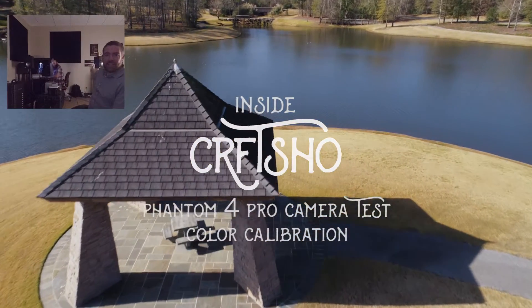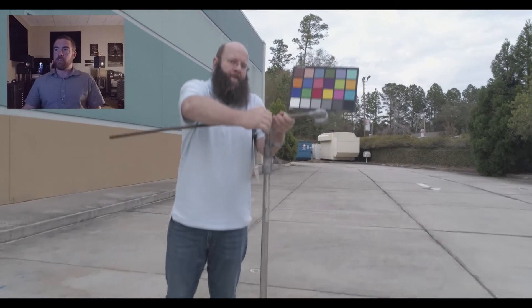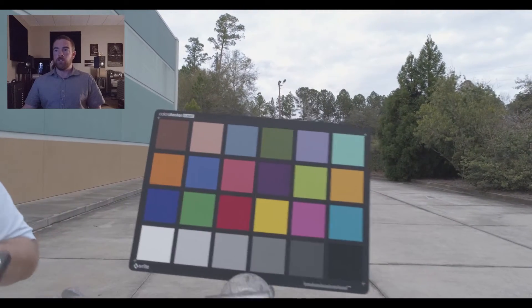Jeff Worley! Hello! So jumping right into it — we got a new Phantom 4 Pro and we wanted to test it out. So we held the camera first and shot a color chip chart, because that's what you should do any time you get a new camera. Shoot a chip chart.